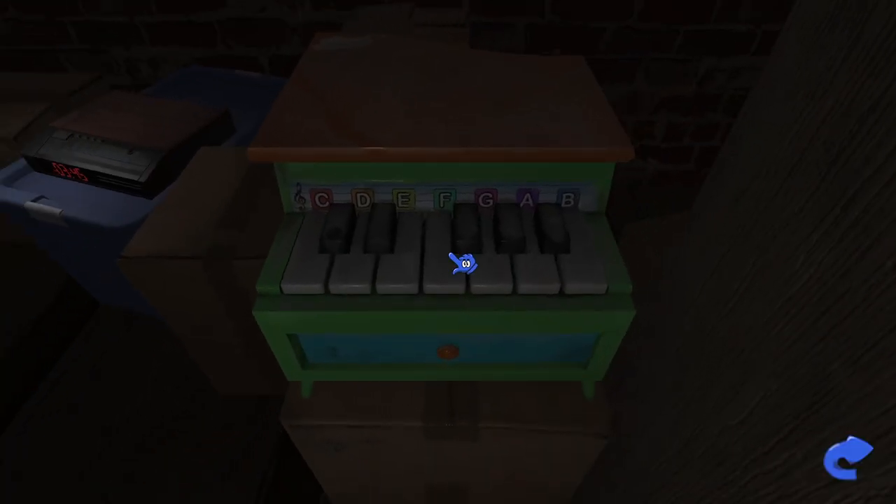Oh, there's a little keyboard right here. Let's see if we can play it. C, D, E, F, G, A, B. Yeah, I'm a pro at the keyboard.